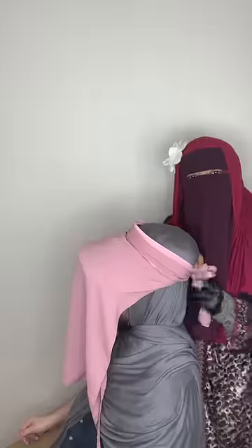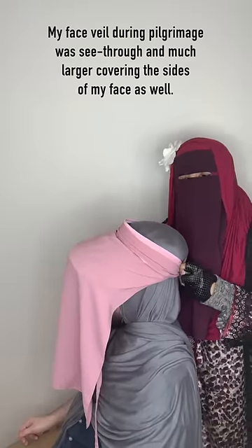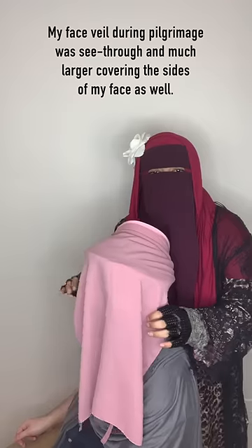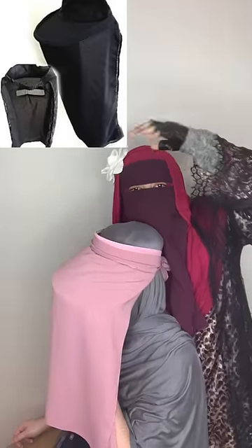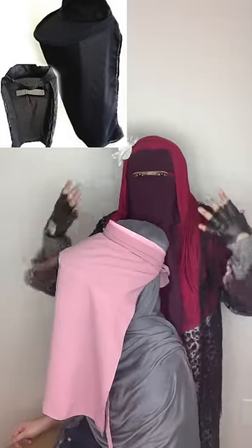I actually had a thinner niqab when I went for Hajj, so you could see clearly out of the front part of the niqab if you wanted to. This is how I looked when I went for Hajj. And the cloth, as you can see, is not touching your face. Garrett, is it touching your face? No, it's not touching it at all. I'll put up a picture here to show you how exactly the visor looks so you know what I wore.